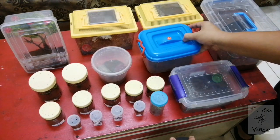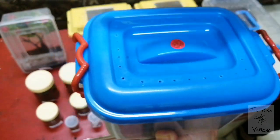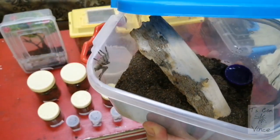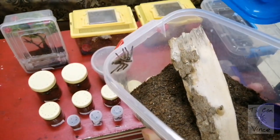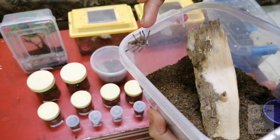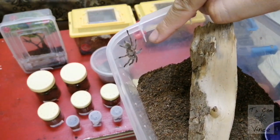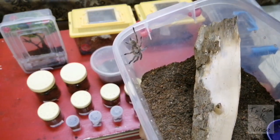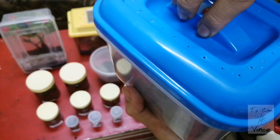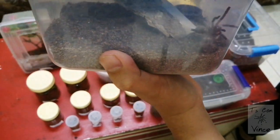Next up, this is the Monocentropus balfouri juvenile, and I think it's a female guys. The male actually has a blue carapace, and this girl is just having brown, so I'm pretty sure she's a female — but still juvenile. So we will let her be.